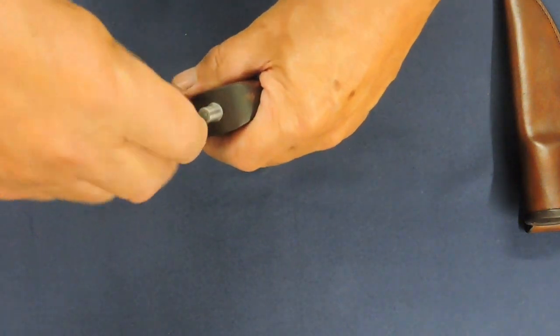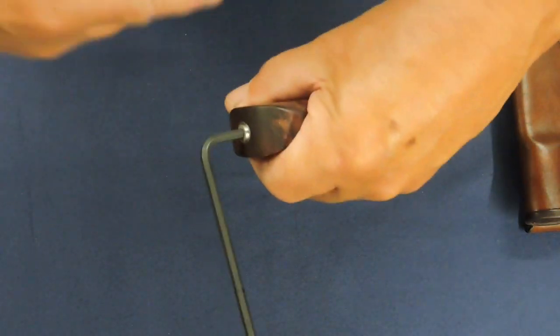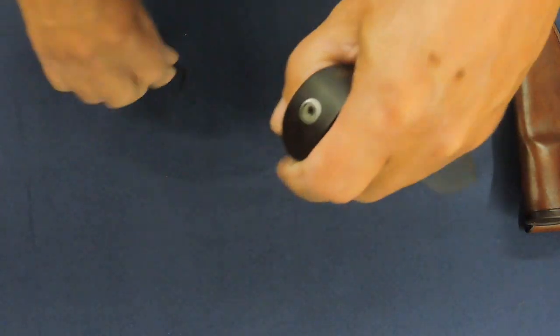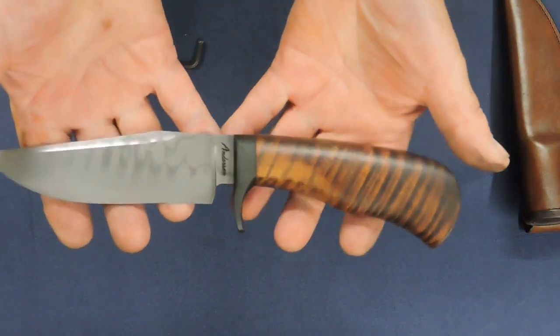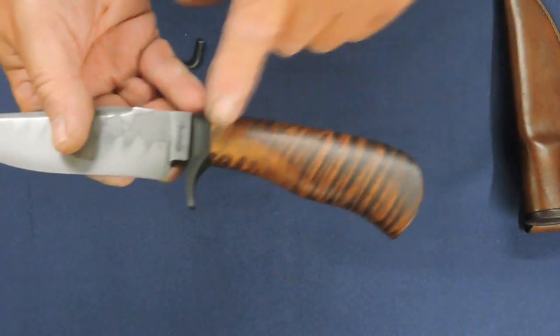Oil it up. There we go. I'm not shy about making these things tight. There she is. Echo Trail, W1, Hamon. I really love the proportions on this.